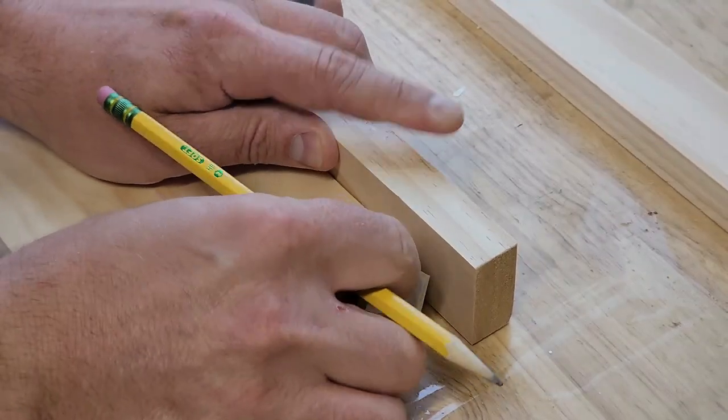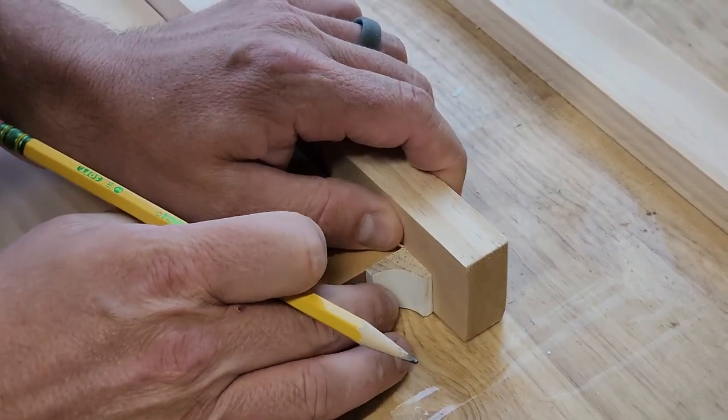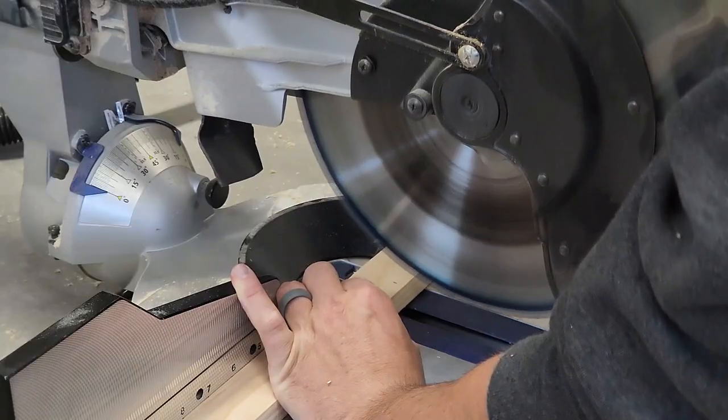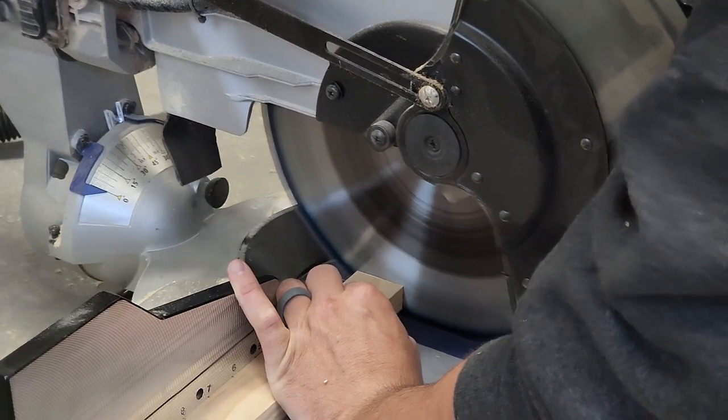To determine the length of the top piece, I used a piece of scrap cove trim and adjusted until I liked the way it looked. I ended up with a 3/4-inch overhang, so I cut the top piece 1 and a half inches longer than the main piece.